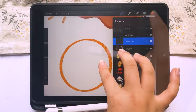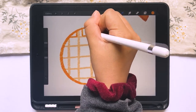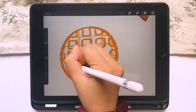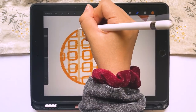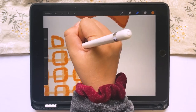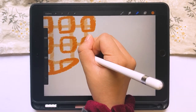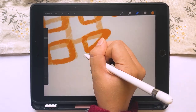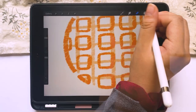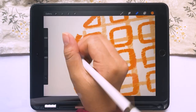A mini tip I forgot to mention earlier: here you can see that the sketch layer is less opaque. If you go into your layers tab and click on the layer you want to make less opaque, it'll drop down into a little bar where you can change the opacity. This is really helpful when you want to sketch something and then draw over it, and it's also very helpful when making animations.